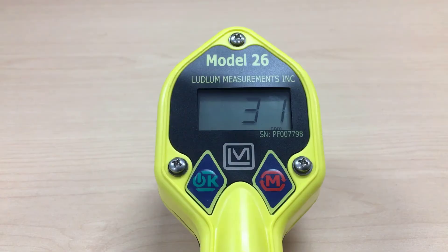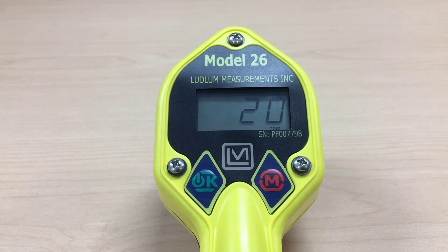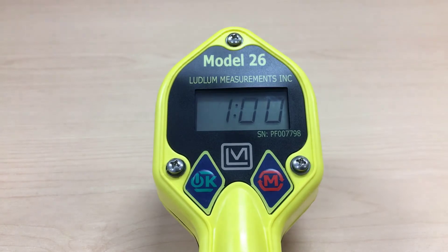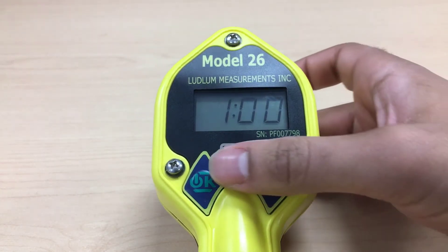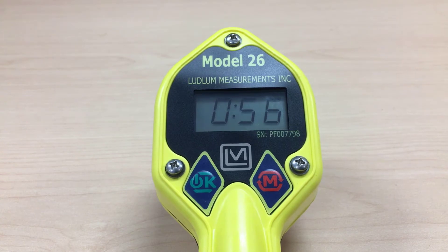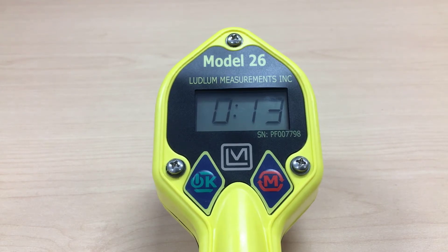Before using the meter, a one minute background count needs to be taken in the area the meter will be used. To do this, tap the mode button two times. You should see a one minute timer appear. Press the power button once to begin the countdown. Record the number, then click the mode button once to clear the screen and return to the main screen.